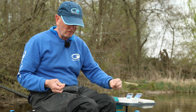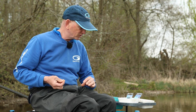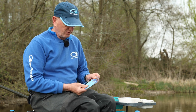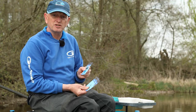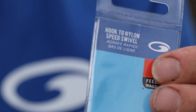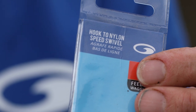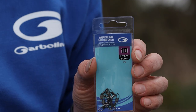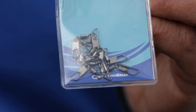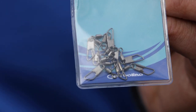It's a very easy rig to use, very simple. First of all, what you need is three essential elements: some tungsten feeder stops, some hooked nylon quick swivels, and then an American snap. Those are the three key elements to make your helicopter rig.